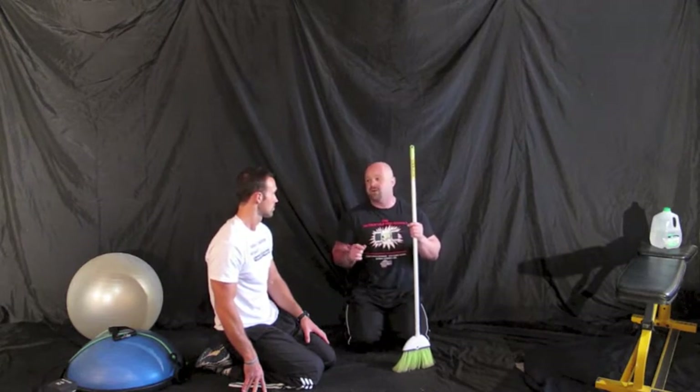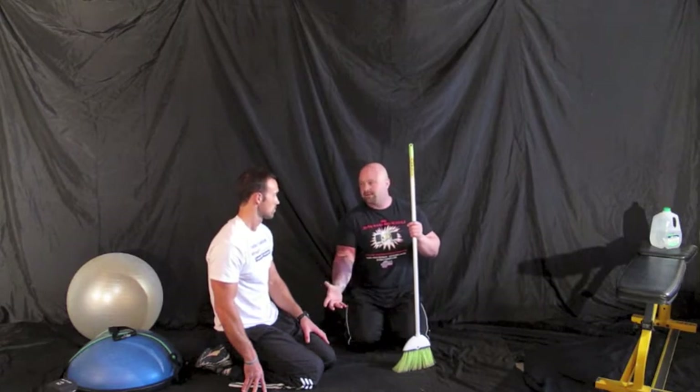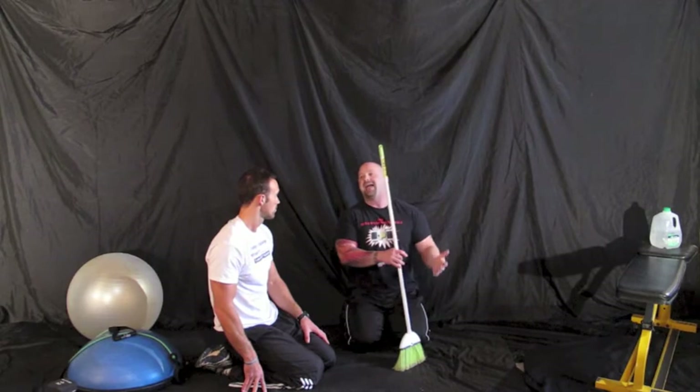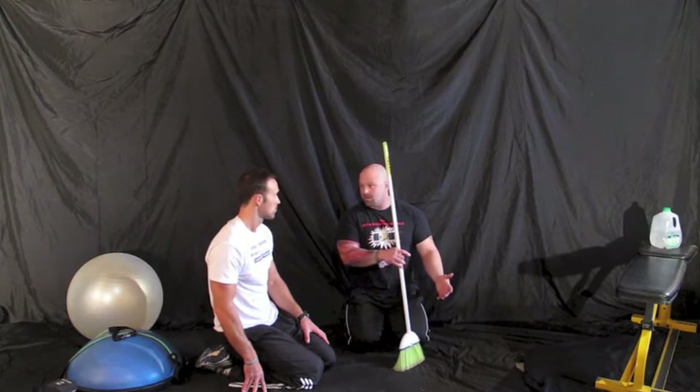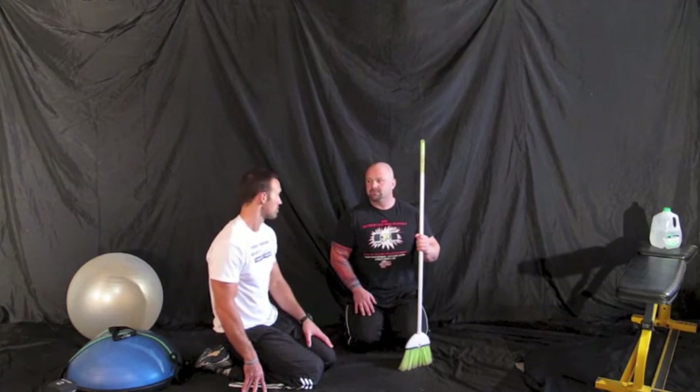When doing a plank the right way for the very first time, if you can hold it for 30 seconds you're probably doing it wrong — meaning you don't have the three points of contact, your legs aren't completely flexed and locked, your quads aren't in a good position, and you're not activating your lats. Those are the five key points of a plank: three points of contact on a stick, locked quads, pulling down your abs, and engaging your lats.